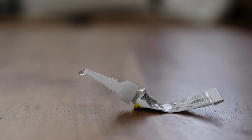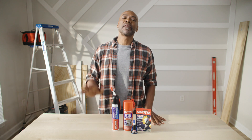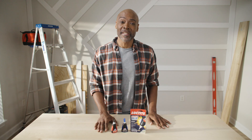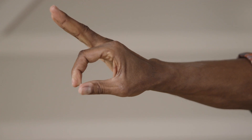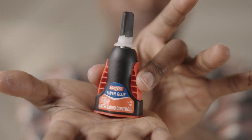Ever struggle with a tube of super glue? Don't have a caulk gun? We've all been there, and before you start winging it, Loctite has solutions that make gluing simple. Almost everyone has had the experience of a tube of super glue either drying out, leaking on something, or sticking your fingers together. The solution: the Loctite control applicator.